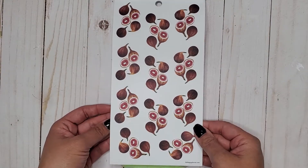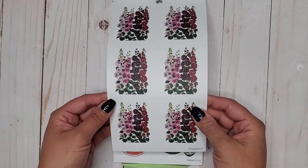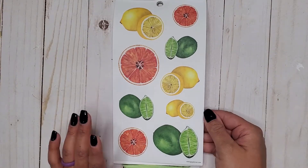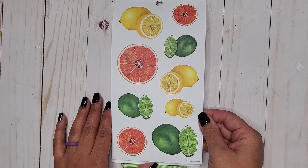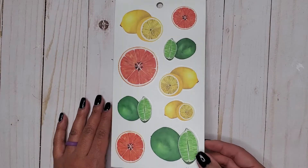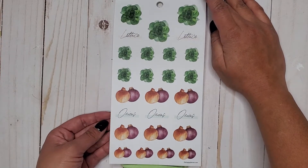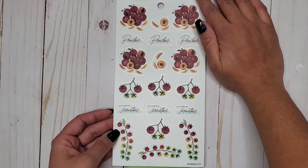Paper stickers again. More flowers — that's what I'm here for — and these are on paper. Ooh, we get some fruits. We all like our lemons and limes. I think that's a grapefruit — it feels more like a grapefruit. Then we get them again on clear stickers, so that's a plus.